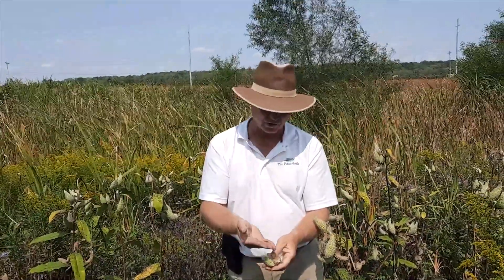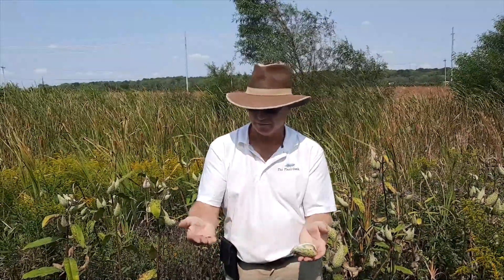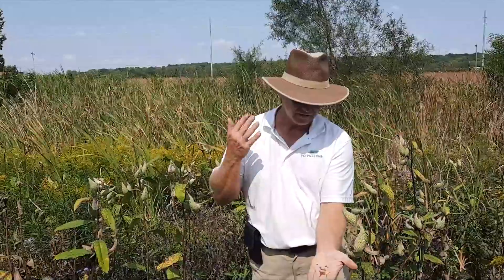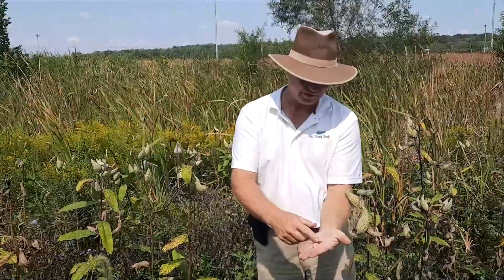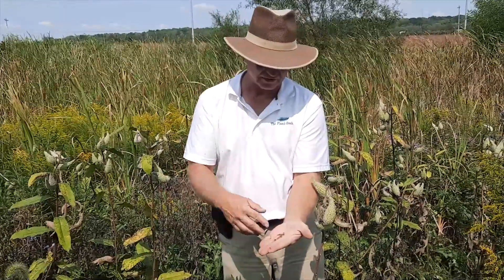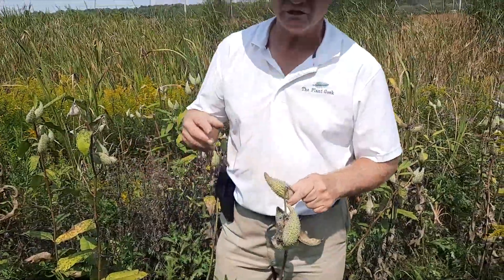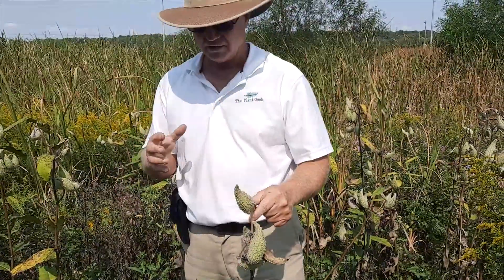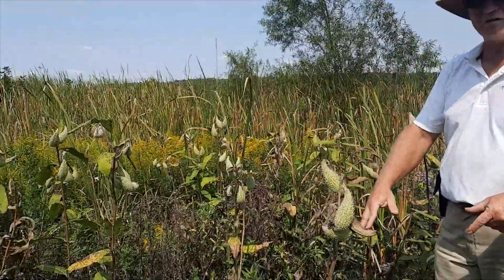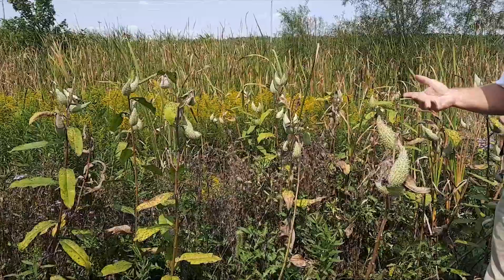We've actually taken it and just broadcast the seed here. We may only have one or two percent germinate, but that's enough to actually get them going. You can get a pretty high percentage of germination in a container — you take them out and scatter them and it's going to be much lower, but you've got a lot less work into them. Once this plant is established, it will also send out rhizomes, which will make a colony like this here.